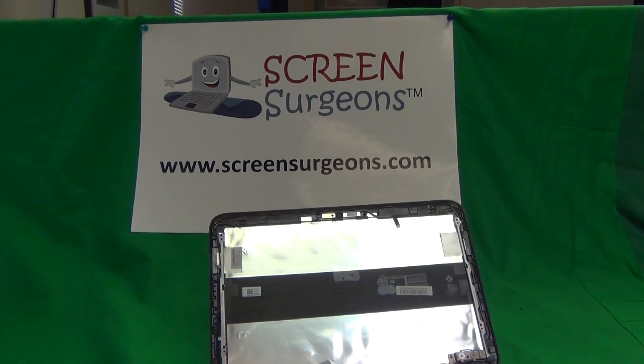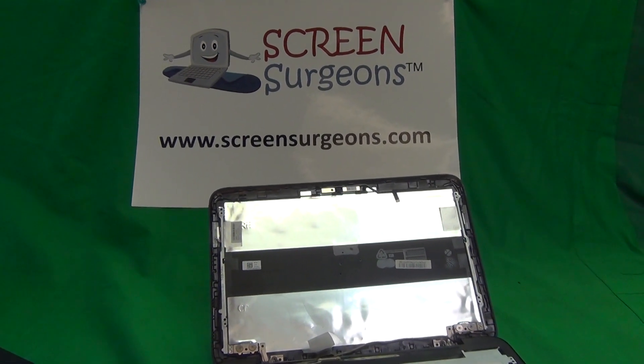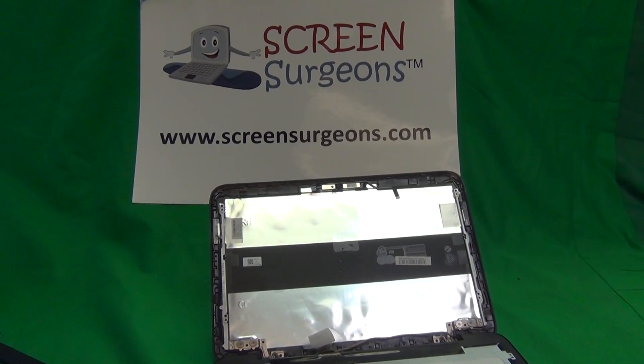Once again, my name is Eugene, I'm the Laptop Screen Doc, and the website is www.ScreenSurgeons.com. Thank you very much, and good luck.